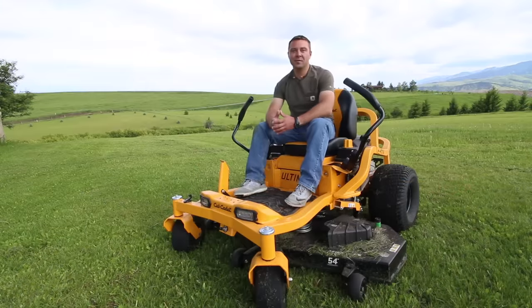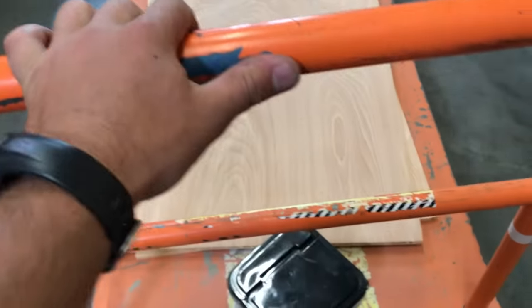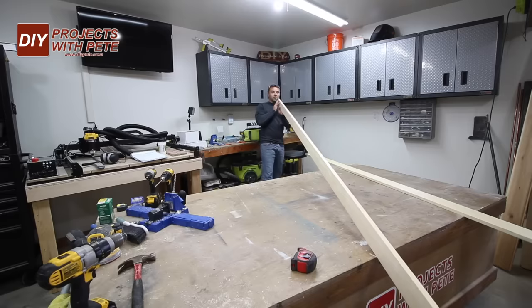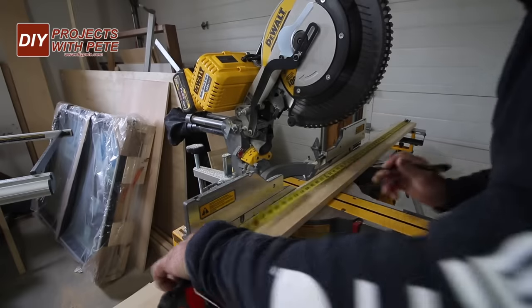If you enjoy this project and find the video helpful please give it a thumbs up and subscribe to the channel and let's go ahead and get started with the build. I started by making a trip to the hardware store to pick up some lumber and pre-cut plywood. I'd recommend using select grade pine so you don't have to deal with warped boards. Cut the boards to size to form the frame.